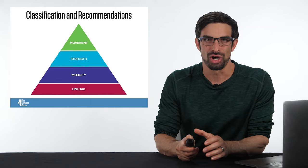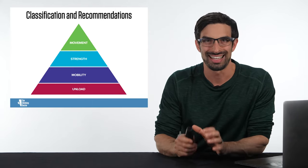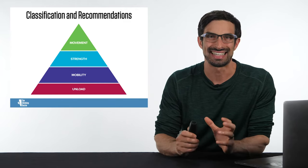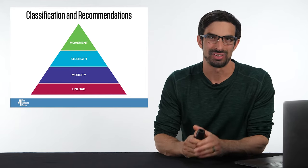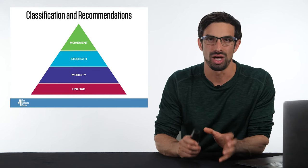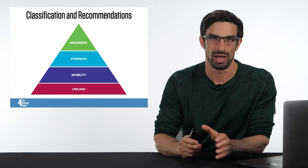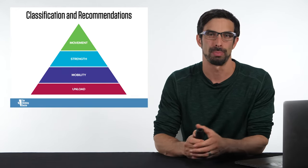Now that we understand the research on grading of injuries using ultrasound and the clinical categories, we can start looking at how to rehabilitate a climber. We know the rehabilitation categories and the timelines when climbers can return to hanging and climbing. We now have to look at how they can progress through a rehabilitation pyramid: unloading the tissues, mobility, strength and muscle performance, and then retraining movement. This is the formula to return a climber back to sport after a pulley injury.